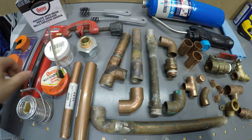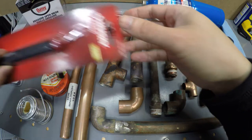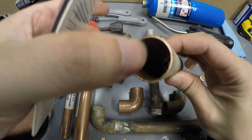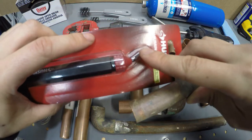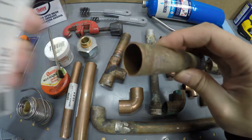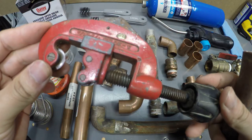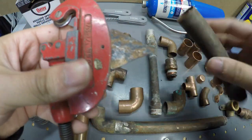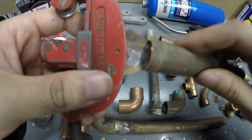The second thing you're going to need is a reamer. After you cut the tube, there's going to be a sharp edge on the inside, and that's why the reamer is used — to shave the inside. Now if you have a tubing cutter just like this, there's usually a reamer right on the back side that you can use.